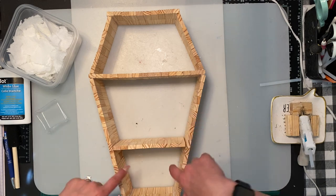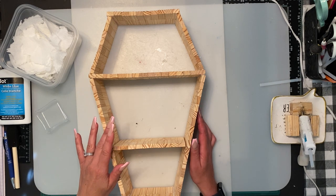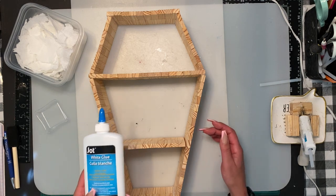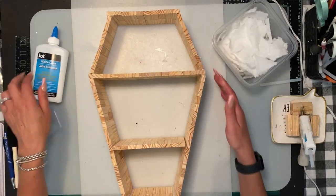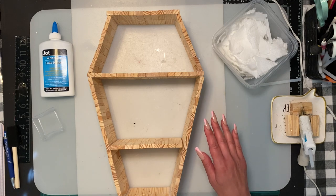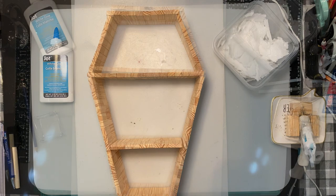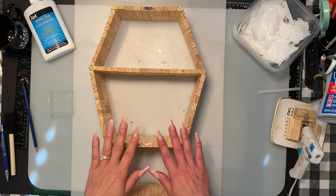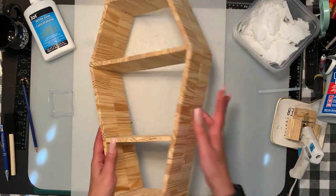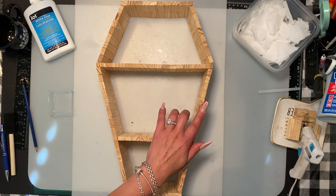I'm going to hot glue the middle shelf in. Once that's done, I'm going to do the same paper mache process — I got a big bottle of white glue since I ran out last time, and it works just as well. I've got all my paper towel ripped up and I'll do all the outside and the inside. Before you put the paper mache on, pick a front — I put a black marker so I know this is the front — because on the back you want to make sure your board is flat with no bumps.